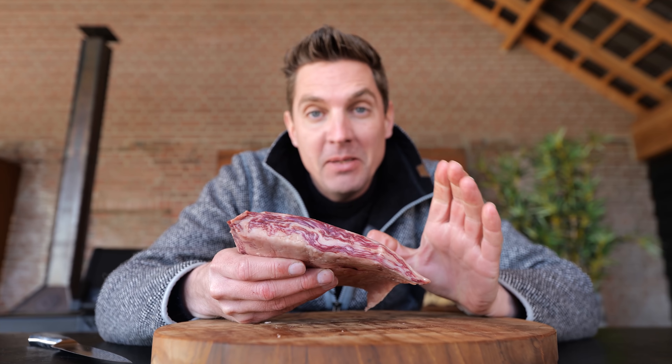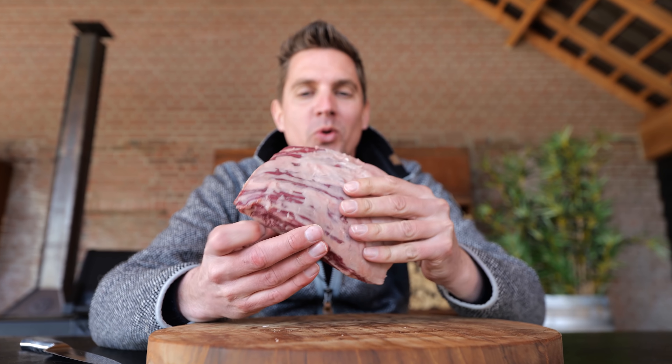Look at this beautiful skirt steak — it's A5 BMS 12 Wagyu. This thing is so fatty, but what I want you to understand about this cut of meat is: if we cook it as is with just a little bit of salt and pepper, it's going to be amazing, but at the same time you're going to be filled up with a lot of meat and volume, and you'll feel satisfied instantly after one or two bites.